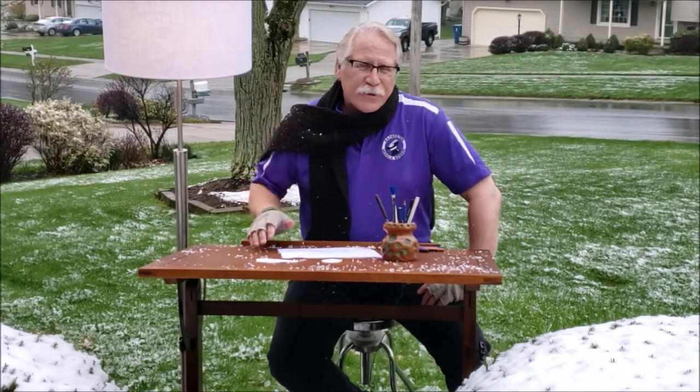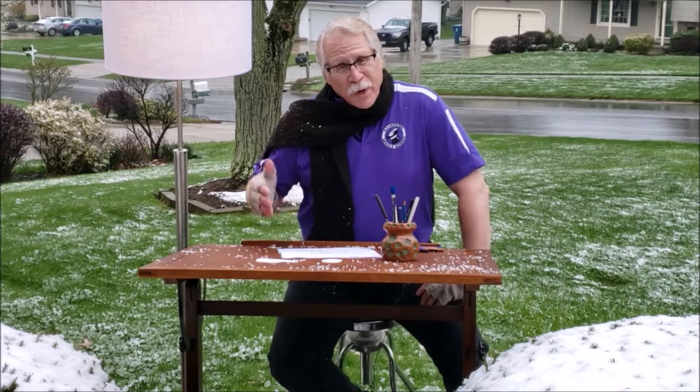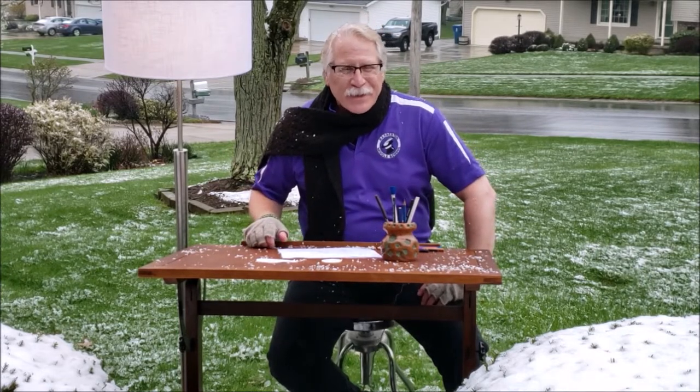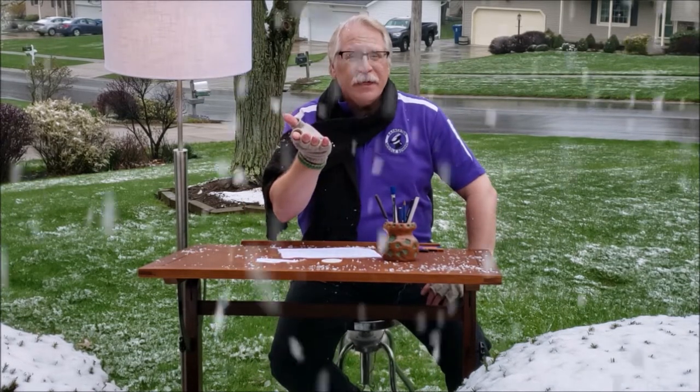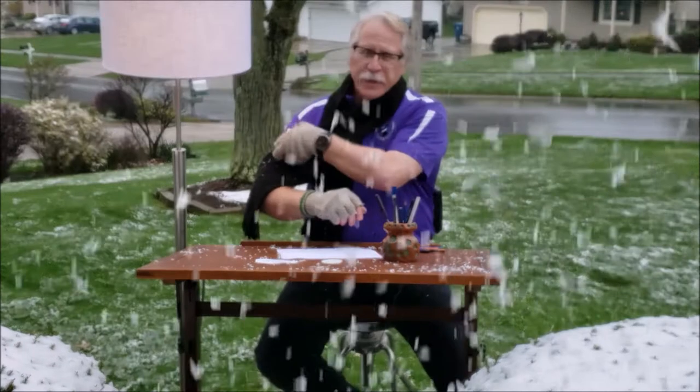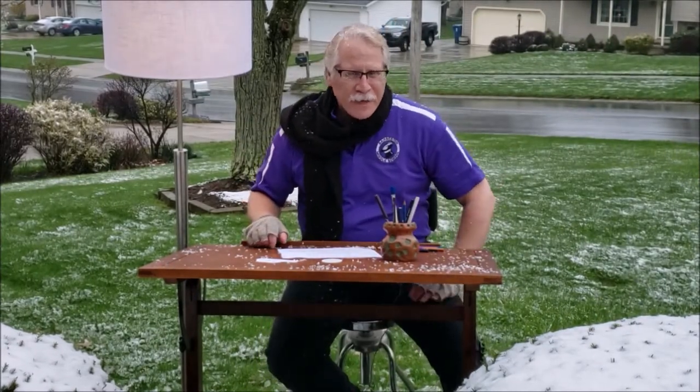Hey everybody, glad you could join me today. We're outside drawing today and it's a spring winter in Ohio. It's springtime but all of a sudden we got snow and it just keeps on snowing, so I thought what the heck, let's go ahead and do an outside snow drawing — that'd be kind of fun.